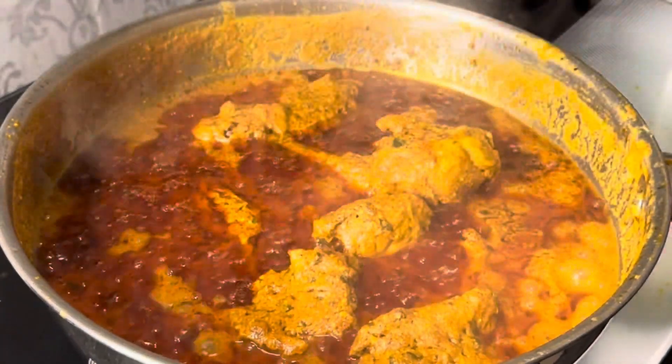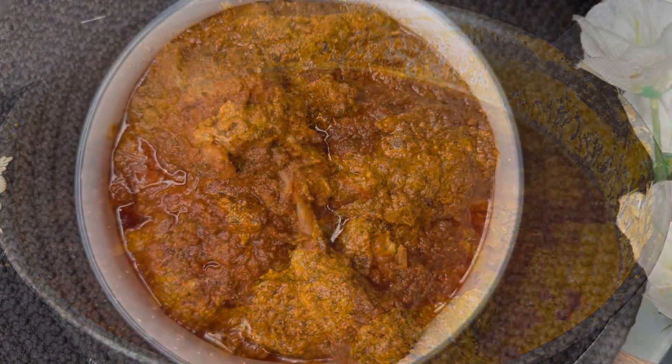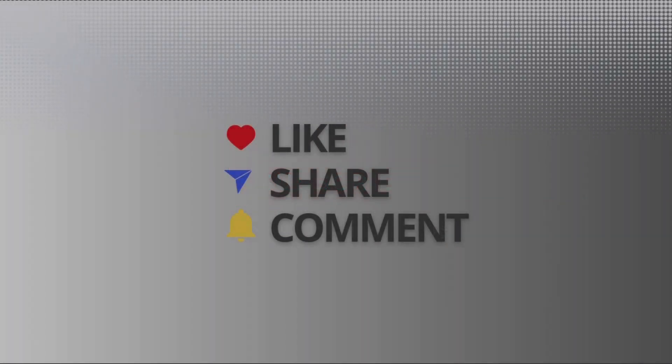Assalamu alaikum everyone, welcome back to Shimae's kitchen. Today I am going to make Old Delhi's famous chicken changezi recipe. This is a chatpati and thick chicken curry. You will always like it. If you like my videos, don't forget to like and subscribe. Let's go with this recipe.